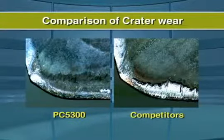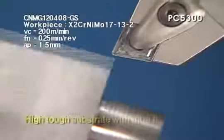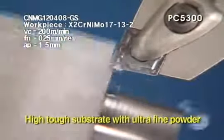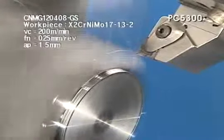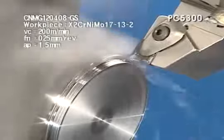From medium to roughing, PC 5300 is very stable with excellent wear resistance due to application of ultra-fine powder substrate. PC 5300 Ultra-fine Powder Application shows security and prevents built-up edge and diffusion wear during stainless steel machining.